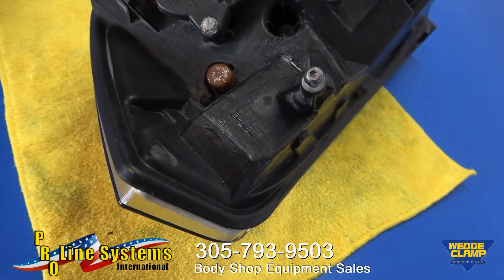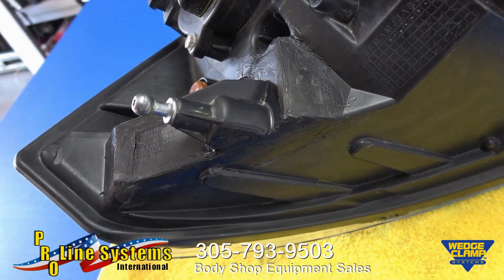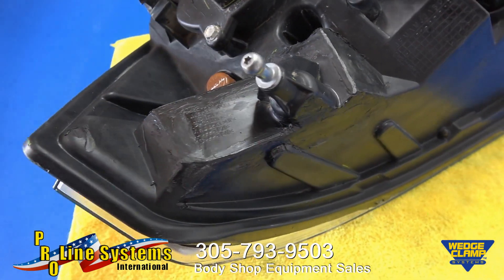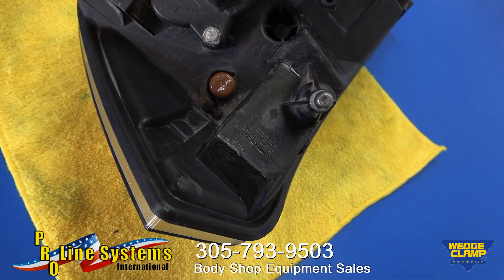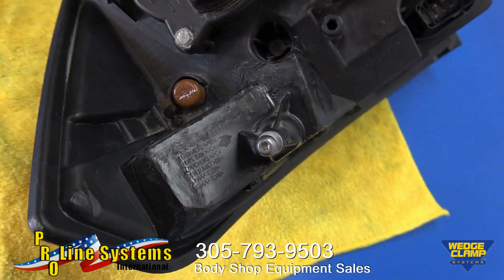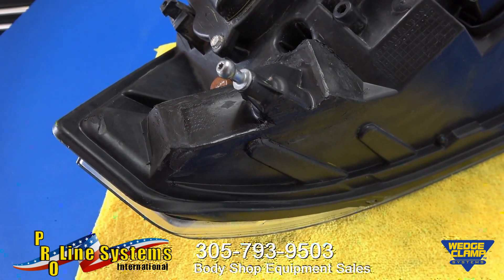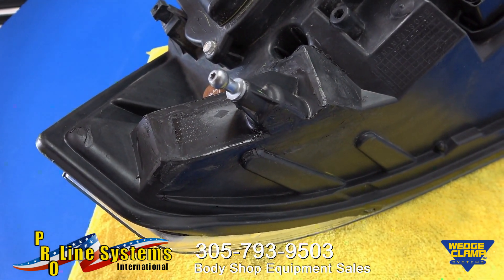So there you have our repair, all smoothed out. You could get fussier if you wish — this is the backside of a headlight assembly and of course nobody's ever going to see this again. But it's back to full strength; I have no qualms about smacking this back into the socket and having it point in the right direction.